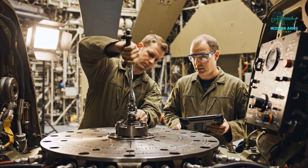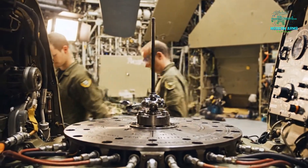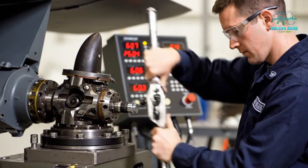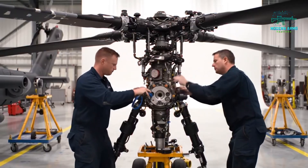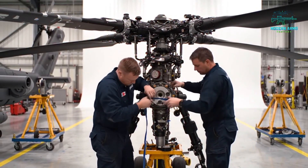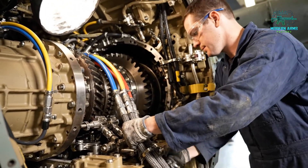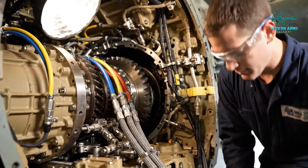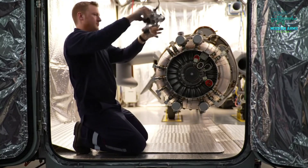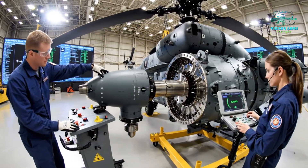Torque set. Reading steady on your side. Affirmative, the alignment is within tolerance. Good to go. We are showing green across the board. Confirmed, proceeding with the final coupling sequence.